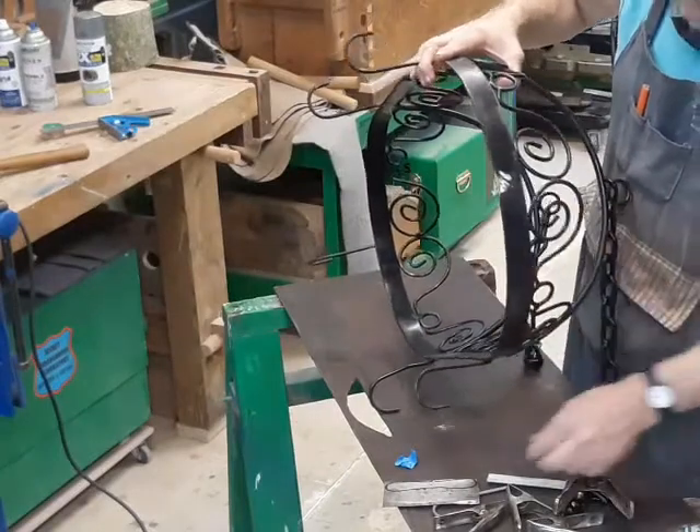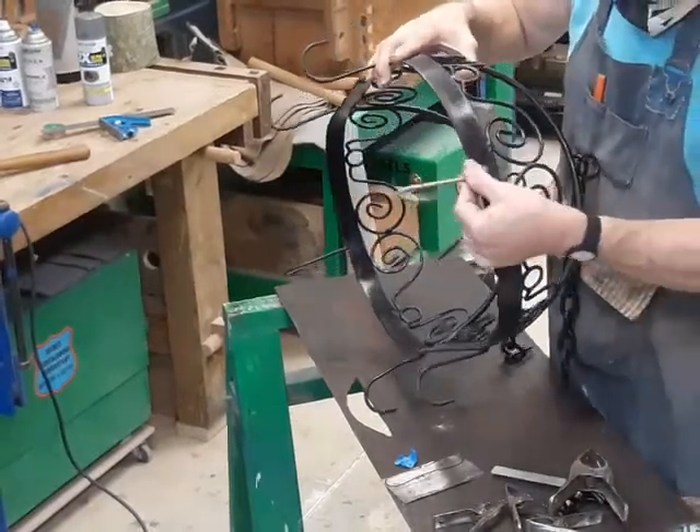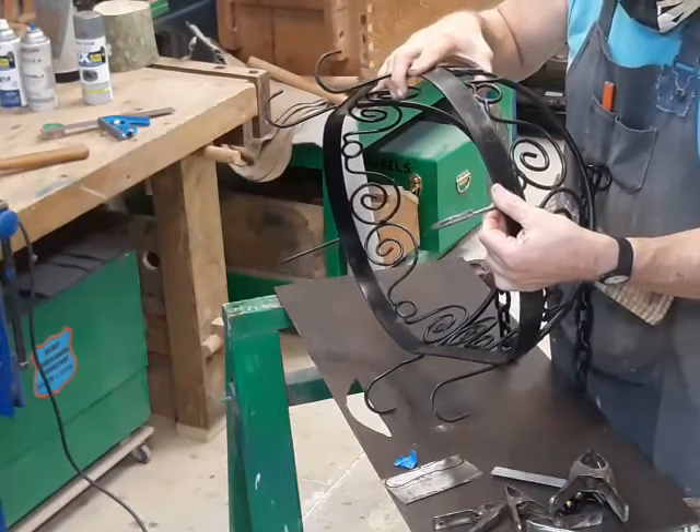One of the hooks is missing, and I've got a piece made for it already, which is going to require some creative clamping.